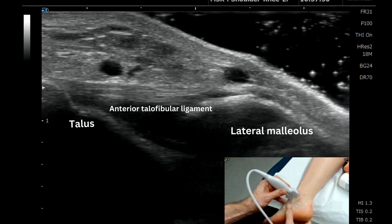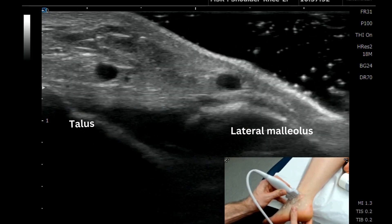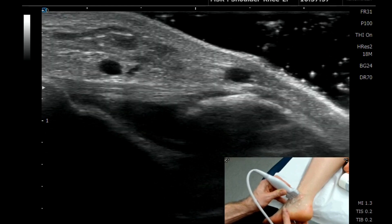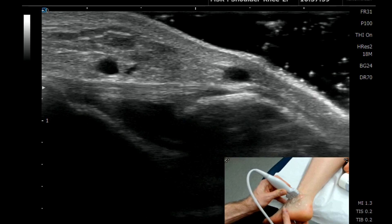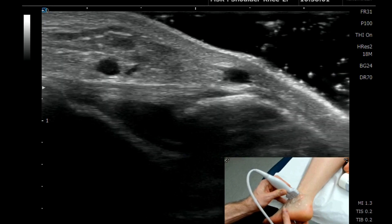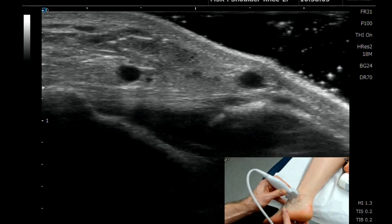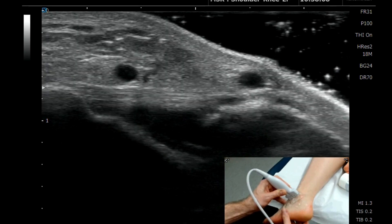We can also stress this ligament with plantar flexion and eversion of the foot to check its integrity and stability. This is a really nice way of visualizing the anterior talofibular ligament without anisotropy, simply by using a little bit of gel standoff.